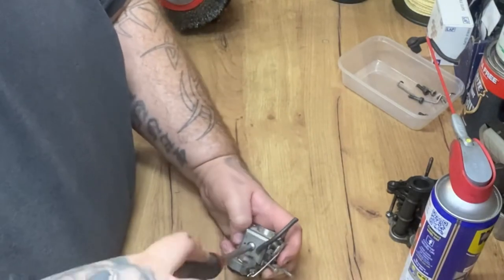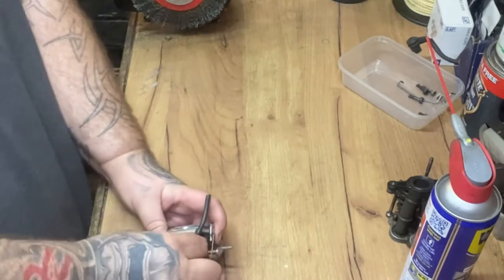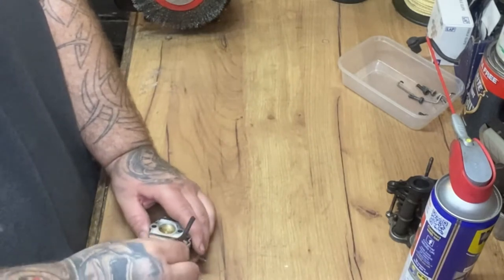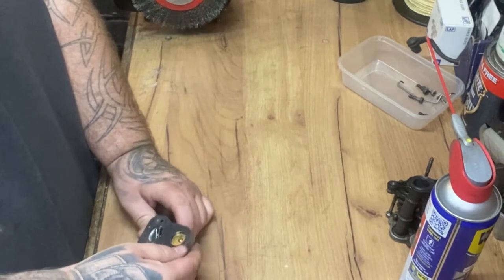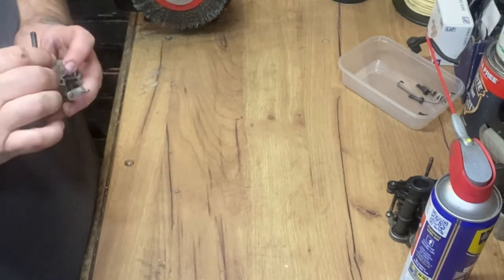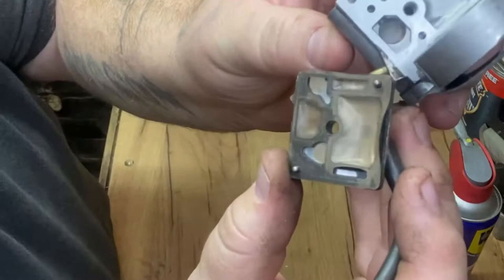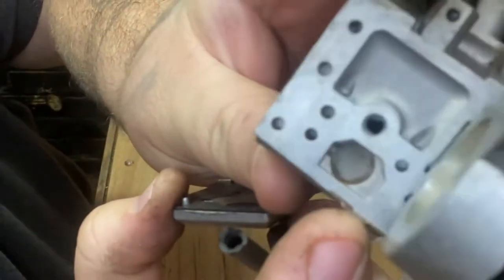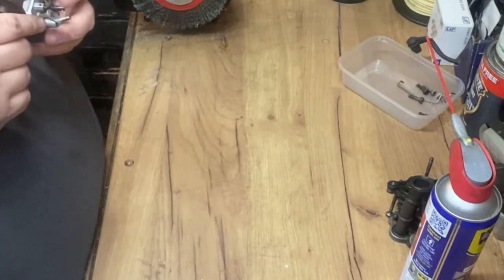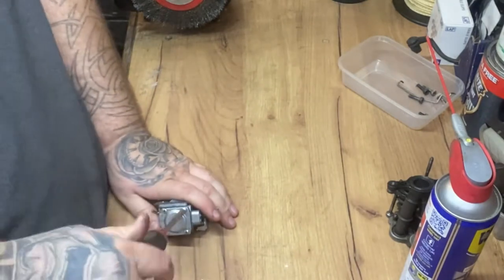So we take the positive drive out. That's not good at all. As you can see it is absolutely full of crap. Let's take the diaphragm side off and see how we're looking with that.